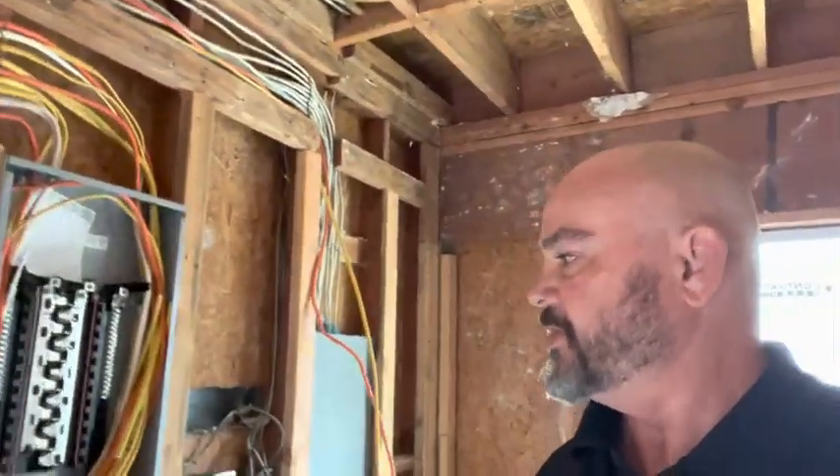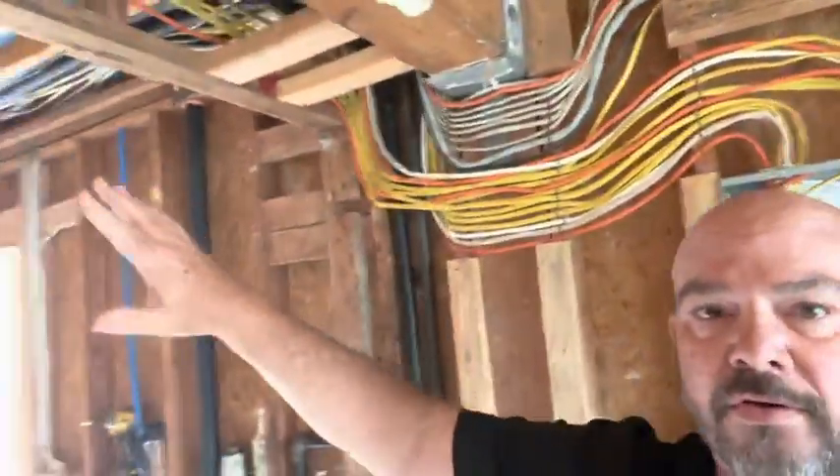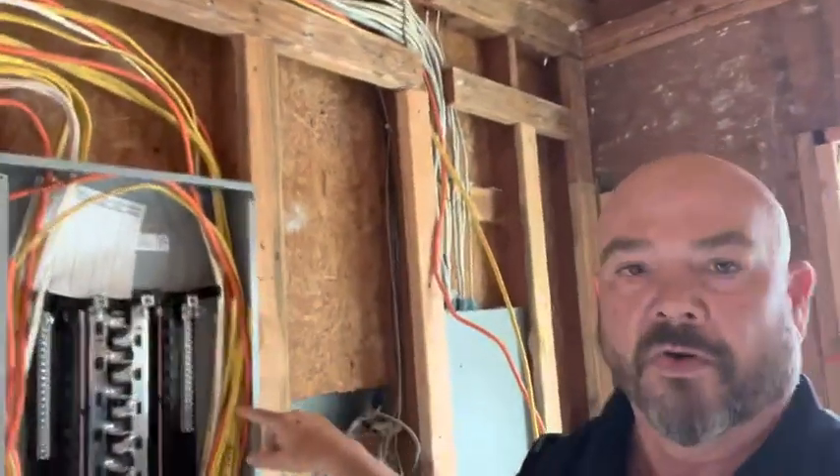So with the garage conversion, here is all the electrical that's run to all the outlets and all the switches, going back to its own electrical panel.